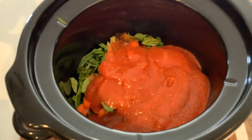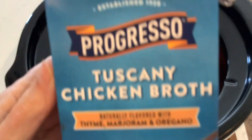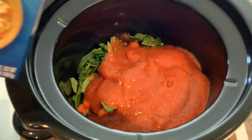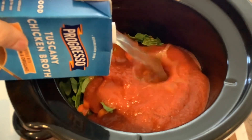With that broth I was just using — I'm using Progresso Tuscany chicken broth, flavored with thyme, marjoram, and oregano. It is a 32 ounce container, so four cups of chicken broth.